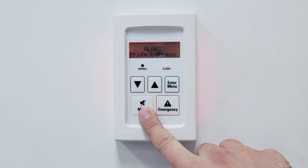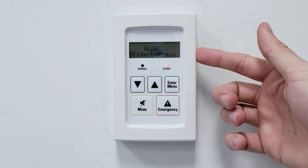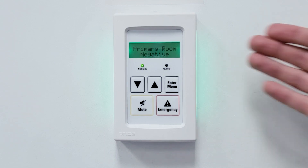If an alarm is present, the PM will turn red and will begin emitting an audible alarm, as well as displaying the reason for the alarm. When the room returns to its correct pressure reading, the alarm will turn off and the screen will return to its green color.